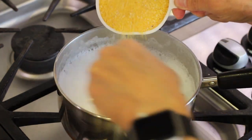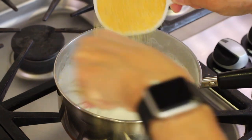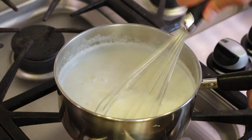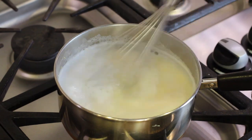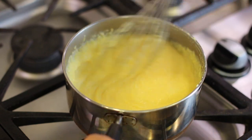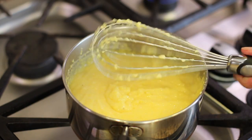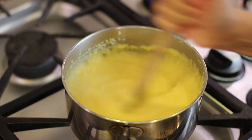Slowly pour one cup of polenta into our mixture and whisk constantly — this is going to help you avoid any lumps. Bring this back to a boil and then lower the temperature down to medium low to keep it at a low boil. You have to stir this frequently. We will cook this for about 30 minutes and you will see it becomes thick and creamy. At some point the polenta is going to get so thick that you'll have a difficult time using a whisk, so go ahead and switch out to a wooden spoon.